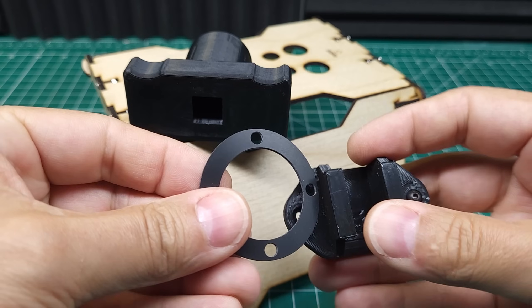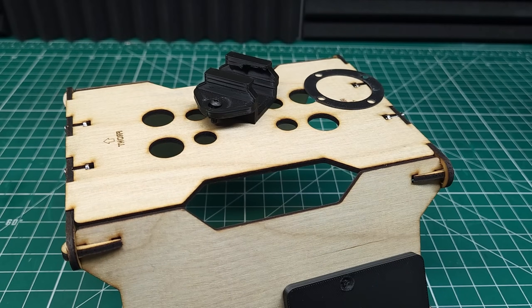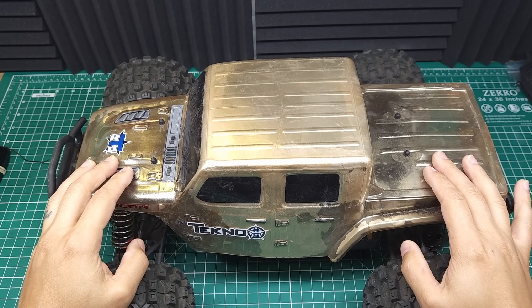I made this, this, this, this, this, this, and this. And in this video, I'm going to show you how you can too. And together, we're going to make a couple of parts that currently simply don't exist, including an upgrade for this MT410 2.0.